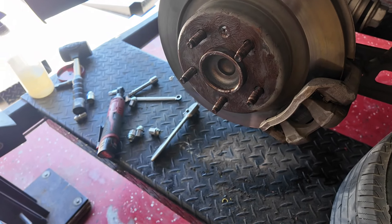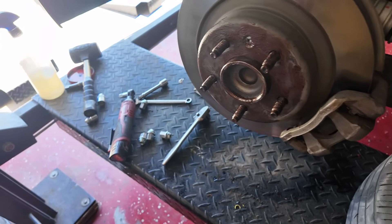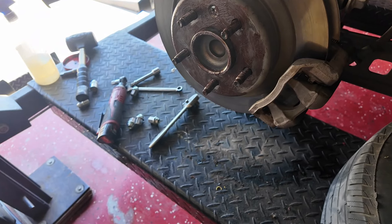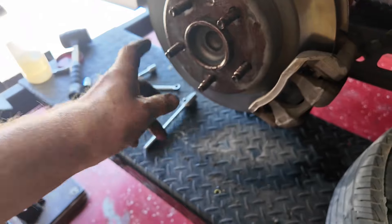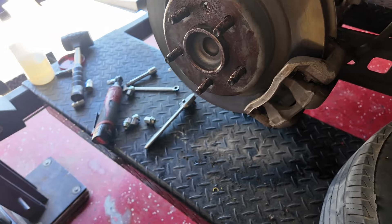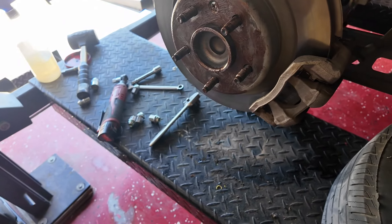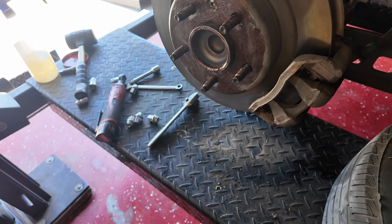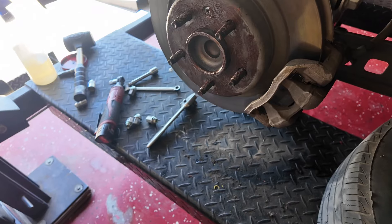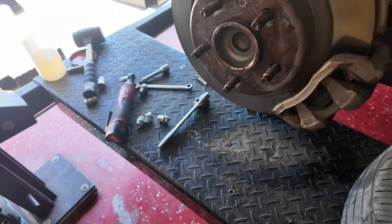One thing I do that very few garages do: I put copper grease — also called copper ease — on the studs and on the hub surface. The hub is steel and the wheel is aluminium, and they tend to bond together. Just put a light smear on so we don't get a problem removing the wheel or lug nuts next time.